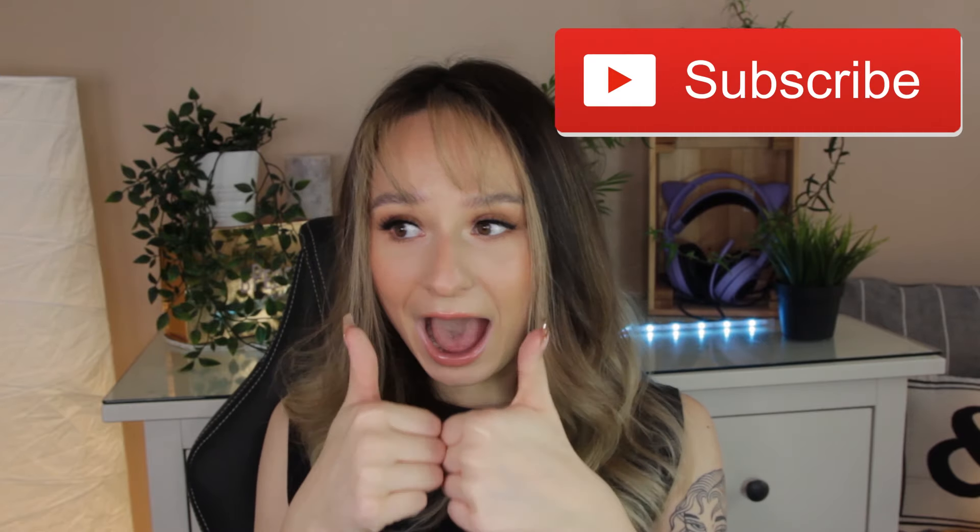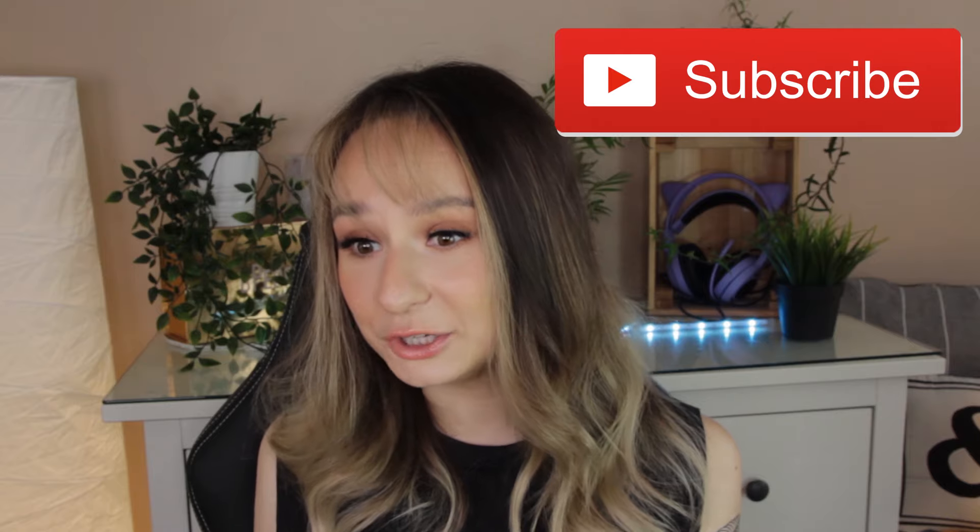So before we crack into this video, please make sure to hit the like button and subscribe because it absolutely just makes my day.